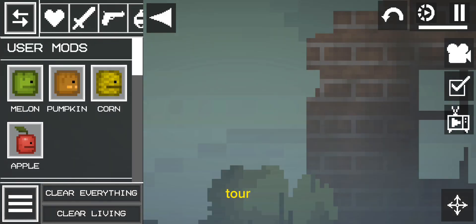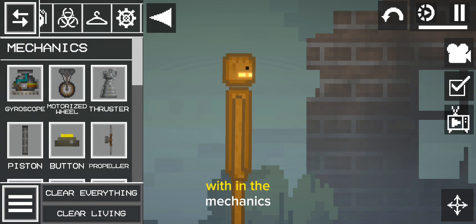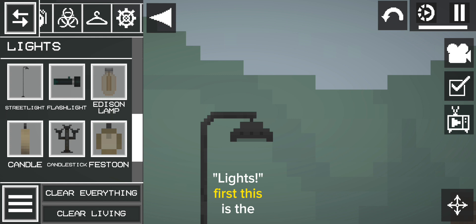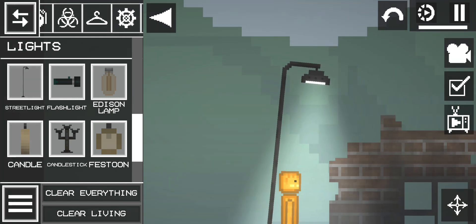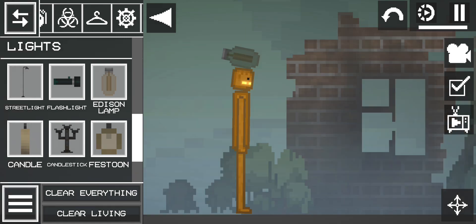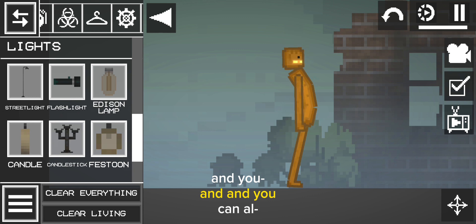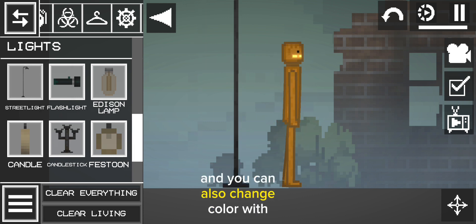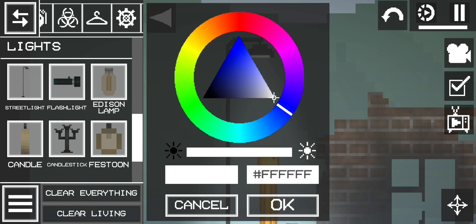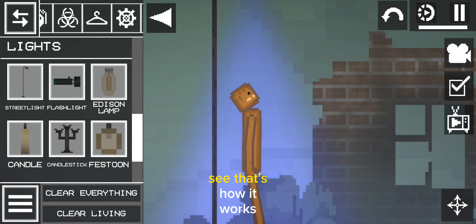Now let's go back with the tour. There's something special in the mechanics — six lights. First, this is the street light. Turn it on. And you can also change color with it. See? That's how it works.